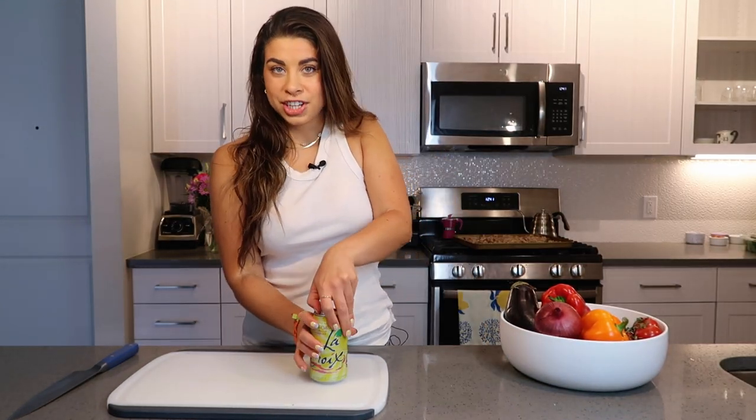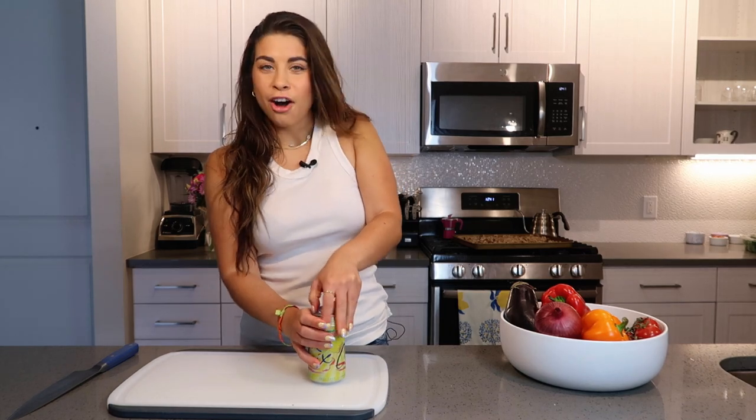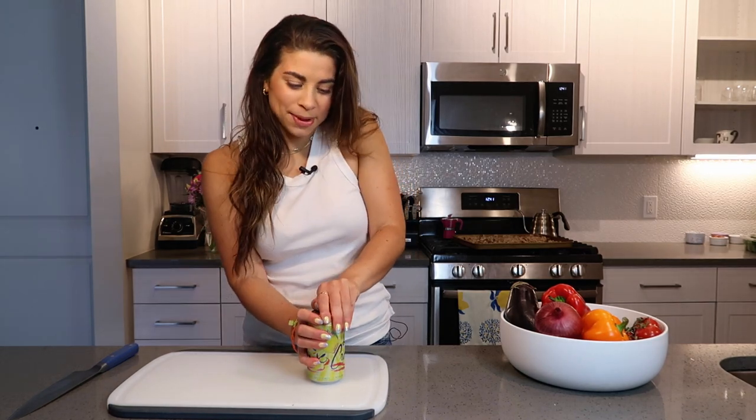As you guys know, I like to do these videos with a drink in hand. It is 12:40 on a Tuesday, so I can't really pour myself a glass of wine. But I am going to crack open a Limoncello LaCroix because Limoncello is one of my favorites, although this tastes nothing like it, in my opinion.